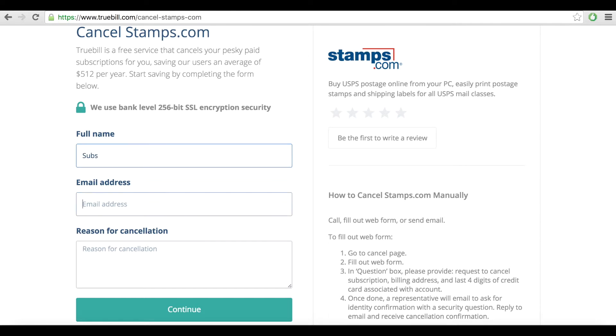If you haven't signed up yet, simply fill out the form on Truebill's HowToCancelStamps.com information page with your bare minimum information and we'll start canceling for you.